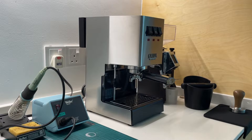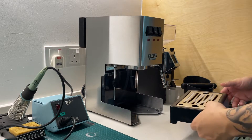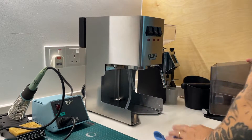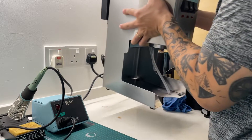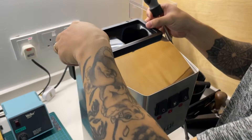Before we begin, here's a teardown. Remember to remove the portafilter, the drip tray, water tank, and also the cup warmer which is on top of the machine. Also remember to unplug any wires connected to the power. Remove the two screws on top and also the grounding cables.